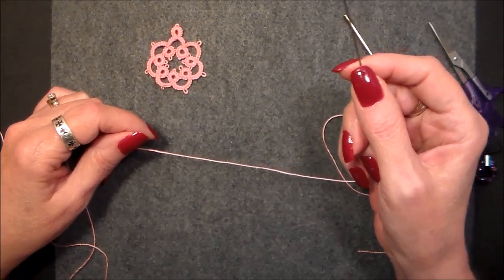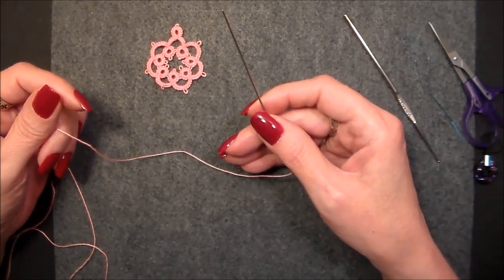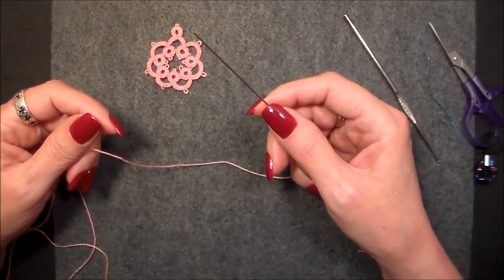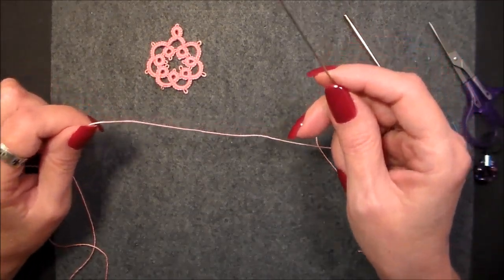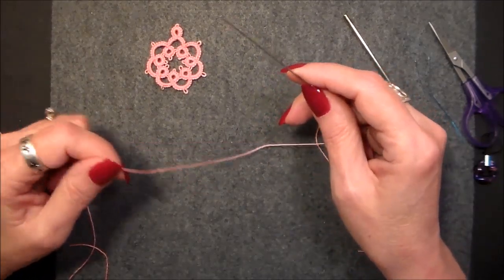Or the double double stitch. Shuttle tatters use it — why can't needle tatters? So you're going to learn how to do it in needle tatting. The way you do a balanced double stitch or a double double stitch is like this.